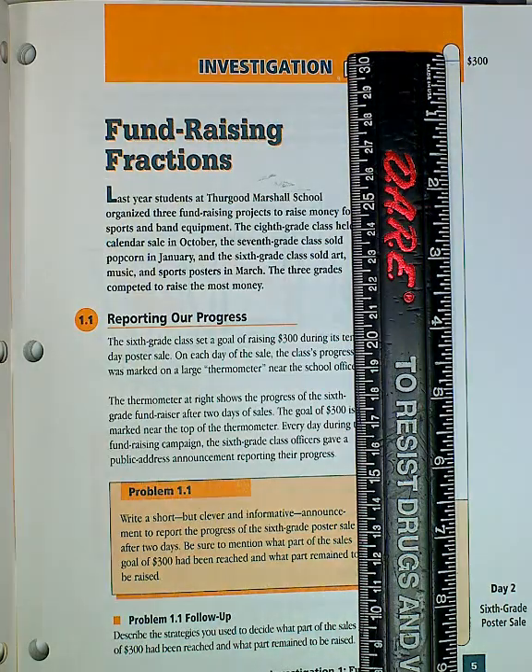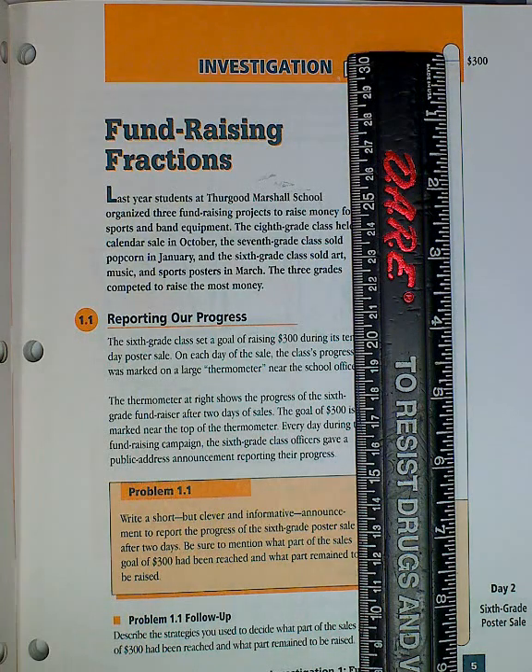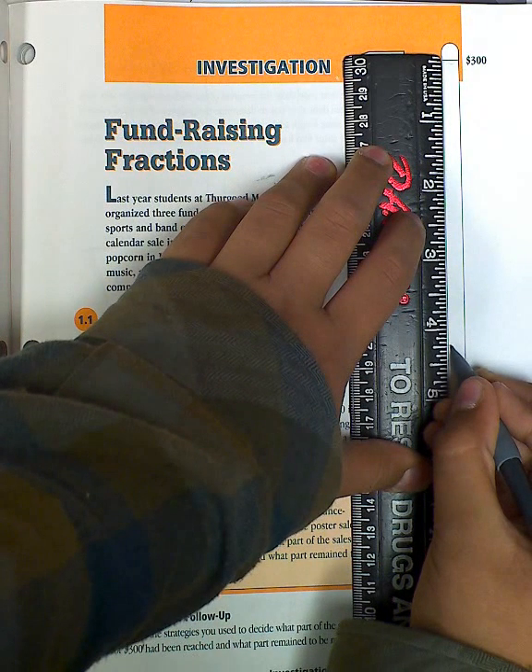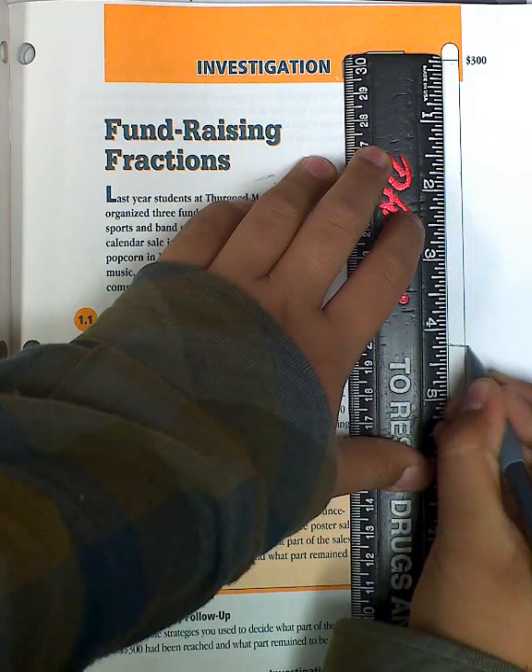So I tried to think what's in the middle of 8 and a half, and it's 4 and 1 quarter. No, sorry, 4 and 1 quarter. 4 and 1 fourth. So I had to go right here, which means right here is half.